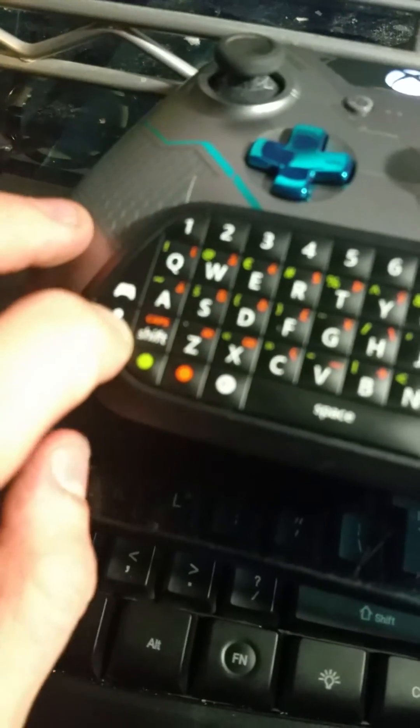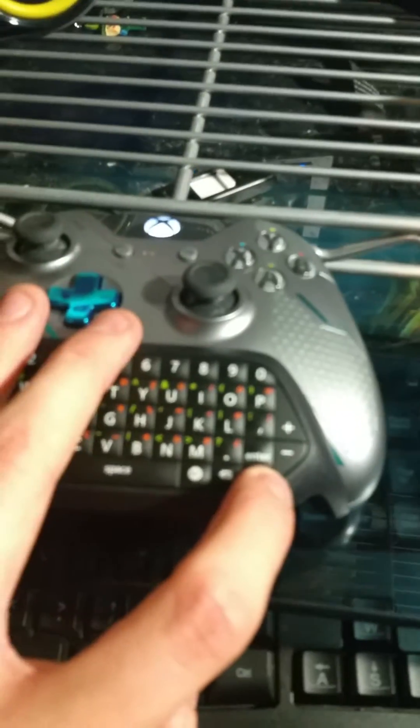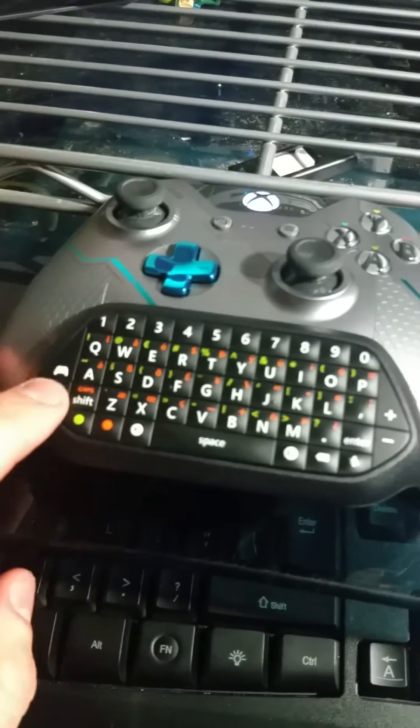I'm not sure what any of these extra buttons do, or if they even have an input. Perhaps they can be hotkeyed — like this plus and minus, maybe for volume. Who knows what these are for.